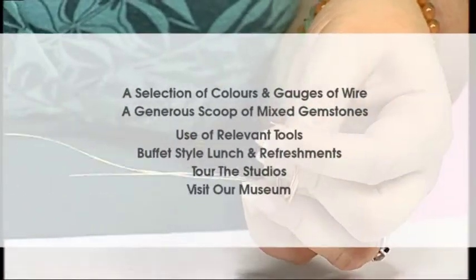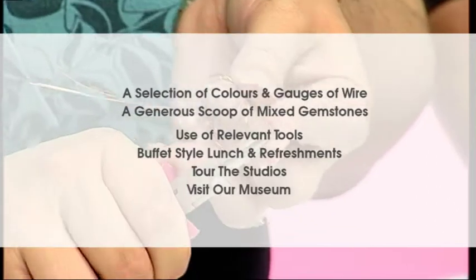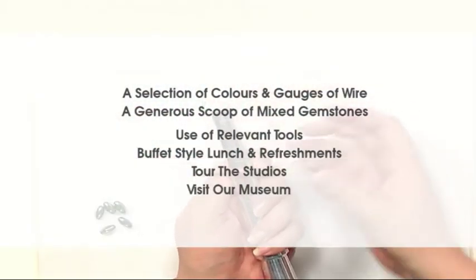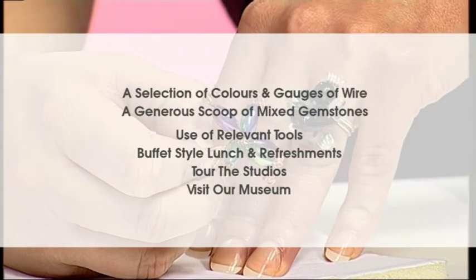The full course includes a selection of colors and gauges of wire, a generous scoop of mixed gemstones, use of all relevant tools, a buffet style lunch and refreshments, a tour of the studios and a visit to our museum.